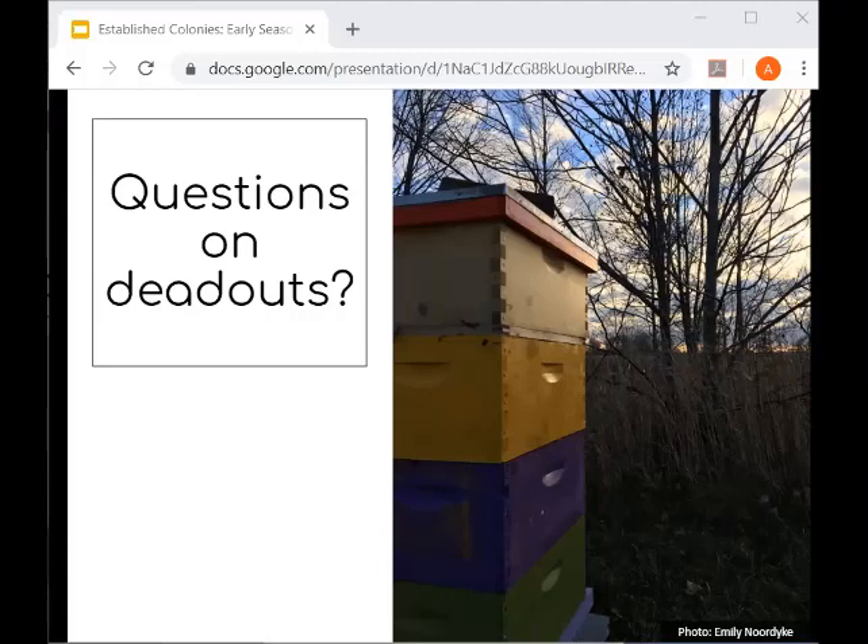On keeping wax moths out of stored brood comb: This time of year it's typically not a problem because of the cold temperature — wax moths aren't really going to infest your comb right now, and cold is your friend. For warmer seasons, one recommendation is to freeze the comb for 24 to 48 hours, which kills any eggs in the frames, then bag it in an airtight bag like a heavy-duty garbage bag to prevent reinfestation. We don't really have to deal with wax moths in Michigan until basically July.